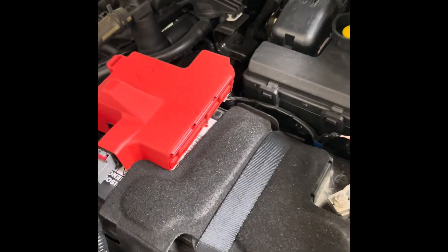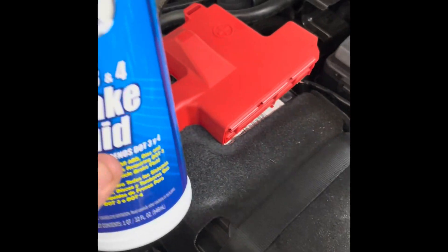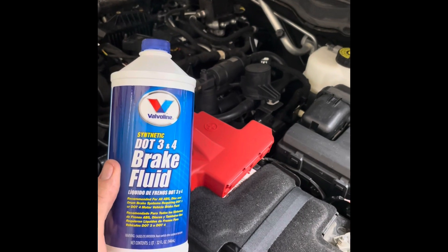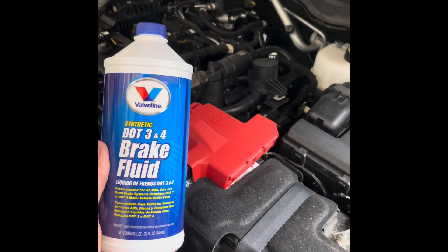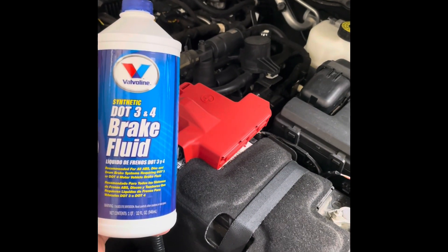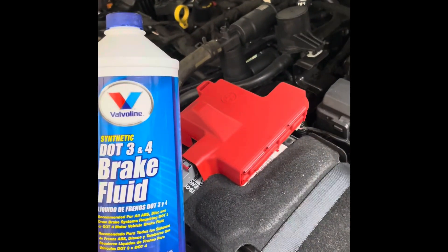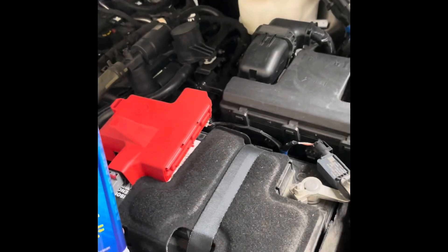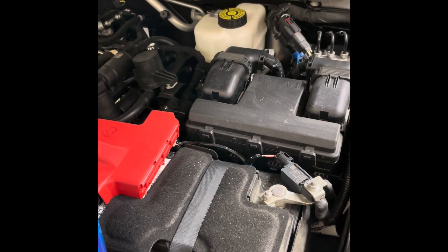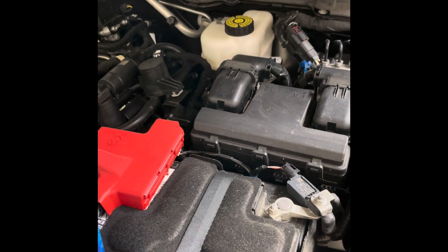We've topped off the reservoir to the max level and sealed it up. A couple of closing thoughts: it took me two 32-ounce containers of brake fluid. The capacity is about 40 ounces, but I tend to bleed a little further than necessary just to make sure I got the lines good and clear. Can't emphasize enough — you do not want to go under the minimum level on your reservoir when you're pumping. Be sure and check often, because otherwise you'll get air in your lines and have to start this whole process over again.